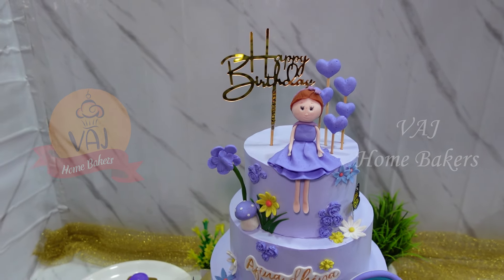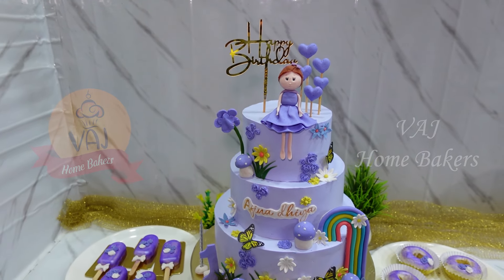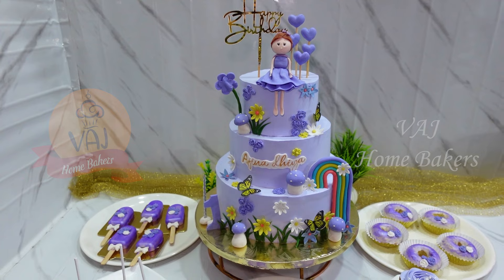This cake has been made for 3 to 4 months. We will now see the cake decoration.